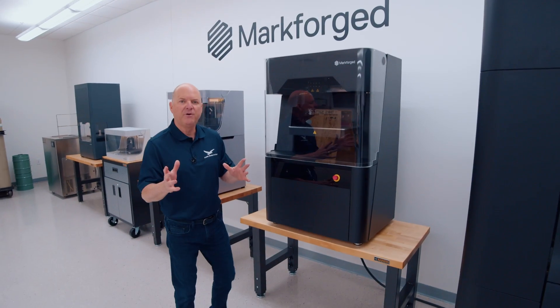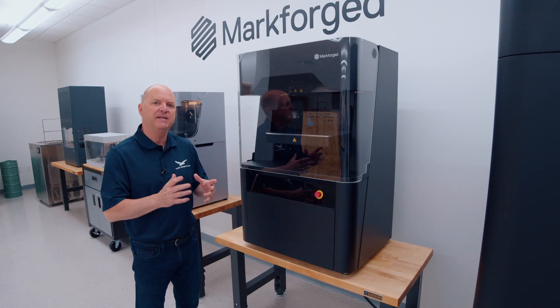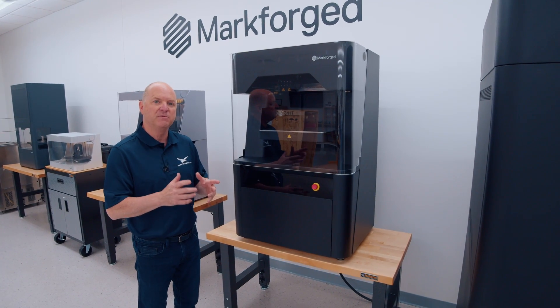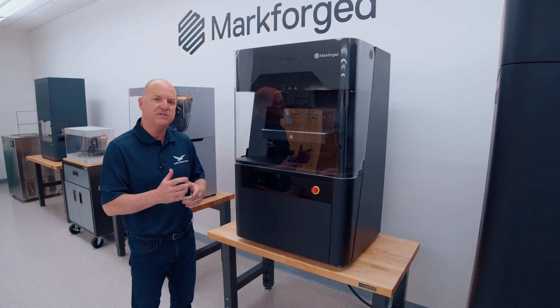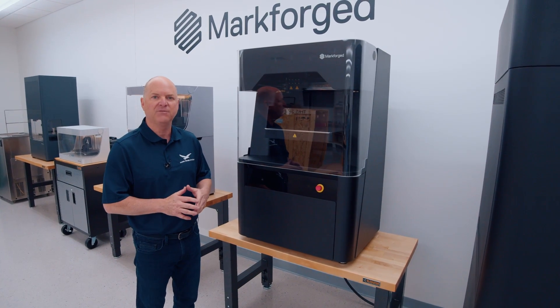Well, that's a wrap folks. We got it out of the crate and up onto the workbench and we are super excited about getting this thing fired up. Stay tuned with us — we will be showing some additional videos on our first prints and some of the results we get. If you have any questions, be sure to reach out to us. Thanks everyone.